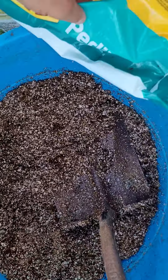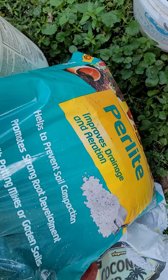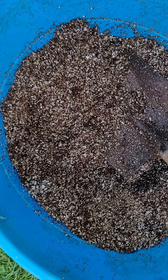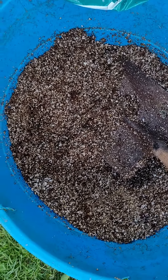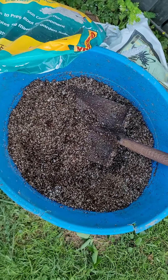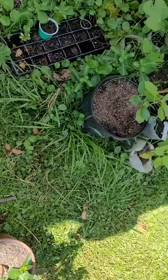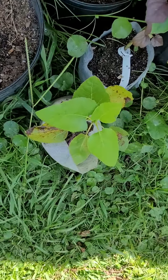Mix coconut coir, perlite, and added some vermiculite — but that's optional. The vermiculite really helps avoid compaction and it helps store nutrients, so it could be a good thing. But the perlite helps regulate the water and helps you not drown them.